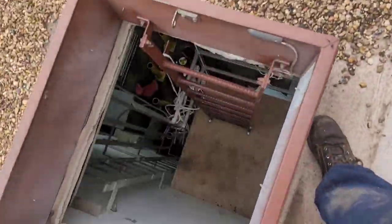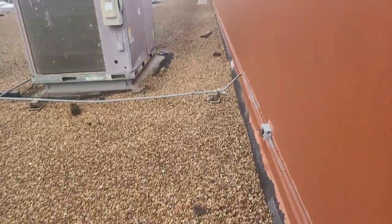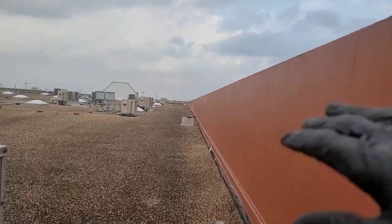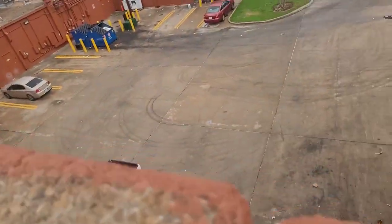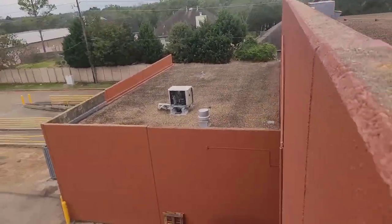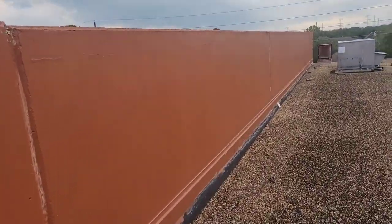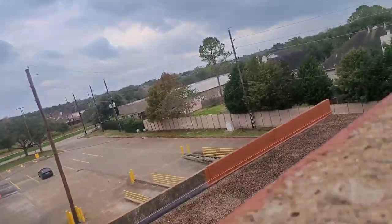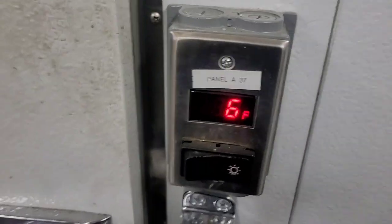I came up here a little bit ago and couldn't find the unit. Now I know why — my freezer is that way, so we must have another roof over here. I'm gonna use my camera to do the looking. There it is. I'm gonna see if the freezer gets down to temp. Looks like it's doing just fine.